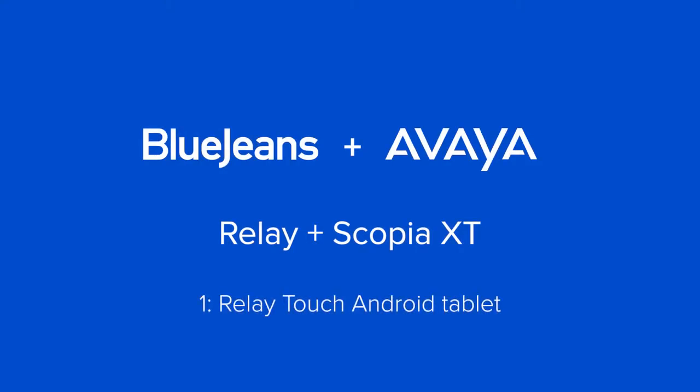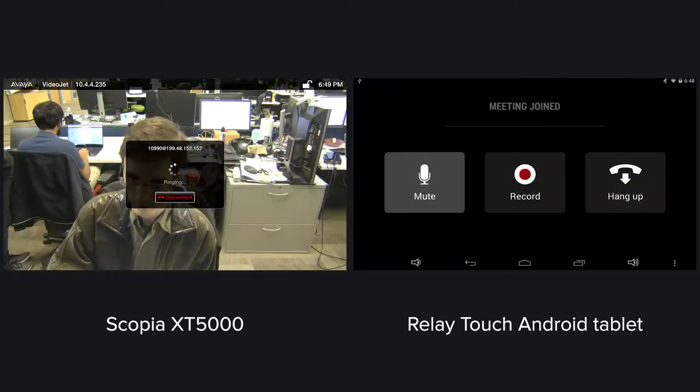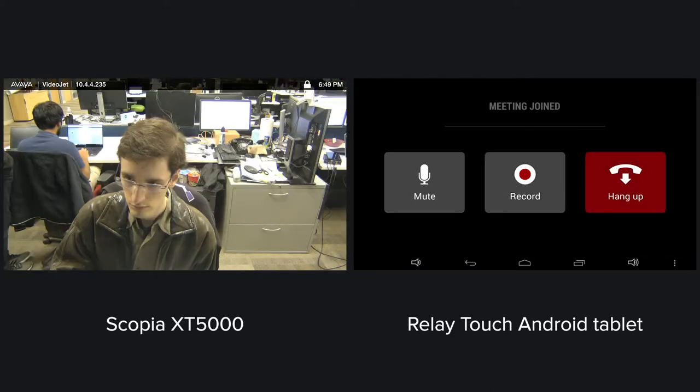BlueJeans Relay Plus Avaya Scopia XT video conferencing endpoints. You can install the Relay Touch app on an Android tablet in the conference room. Tap your scheduled calendar meeting and the Scopia joins that BlueJeans meeting. You don't have to manually enter a meeting ID or passcode.